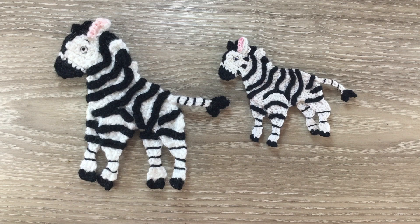Hello everyone, thank you for joining me. I'm Kerry. Today I'll be showing you how to crochet this zebra, which was a request, but I'll also be using it on a jungle blanket I plan to make.